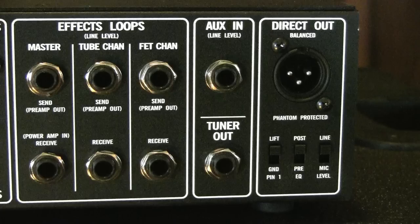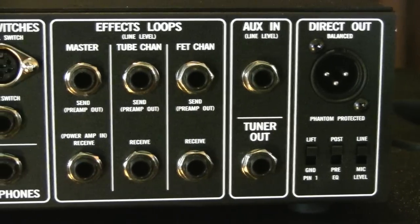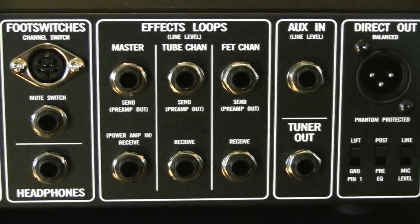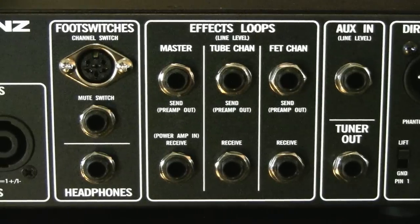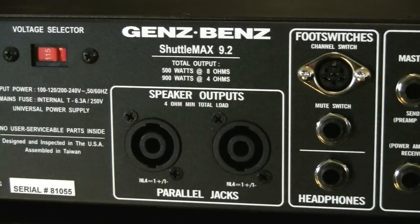Around back, we've got a full feature set including a direct balanced line out with ground lift switch, pre or post EQ, and line or mic level switches. There's a line level auxiliary input which allows you to play another audio source through the amp — for example, if you want to practice with your MP3 player. There's a dedicated tuner output which is also active when the mute switch is engaged. We've got three effects loops: master, tube channel, and FET channel. There's a connection for the included footswitch as well as another input to connect a mute switch, and then we have the headphone output. The Shuttle Max 9.2 has two Speakon-type speaker connectors. The amp is capable of going down to a 4-ohm load where you get the full 900 watts, and you get 500 watts into 8 ohms.